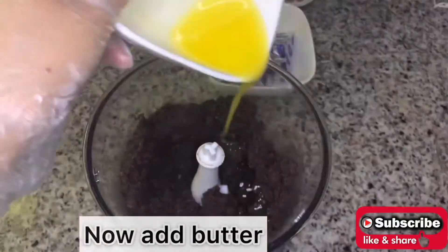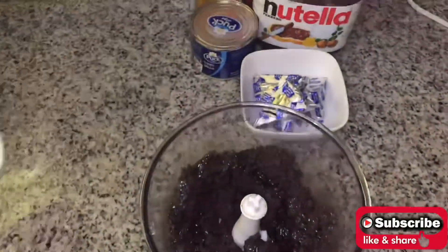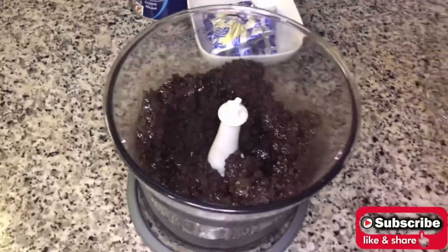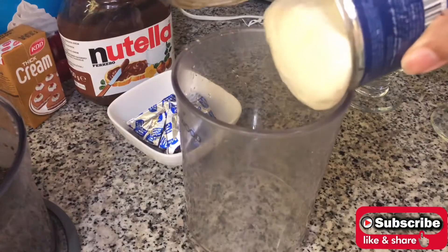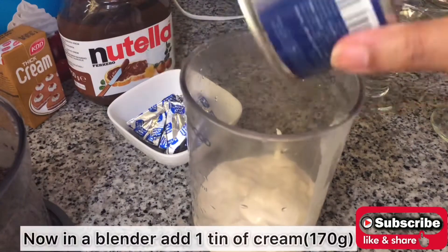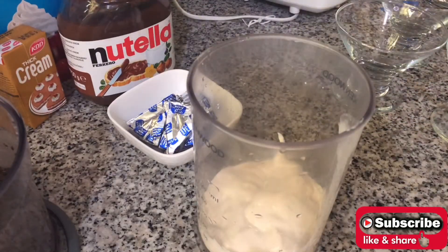Now add two tablespoons of butter and mix it well. Then into a blender, add cream and cheese triangles.